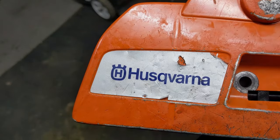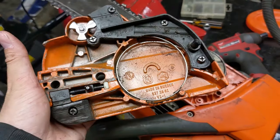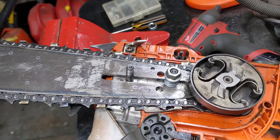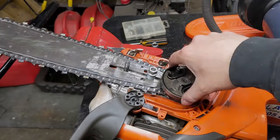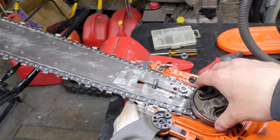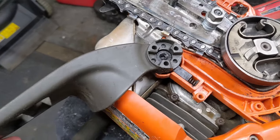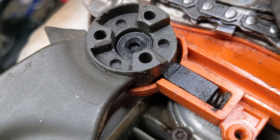So I had a Husqvarna chainsaw come into the shop today. I've disassembled just the outer casing. This is actually your brake — I'll explain how that works in a second. I've taken some washers, stacked them up, and put the nut back onto the threaded stud to hold the bar with the chain in place so the bar doesn't flip up. The way the blade brake works is you have this handle up here, and it has a return spring so that when you push it forward or pull it, it snaps back.